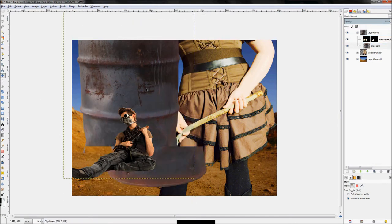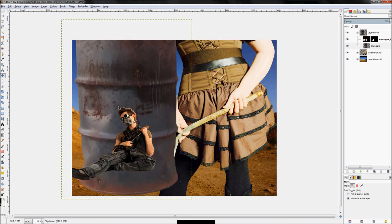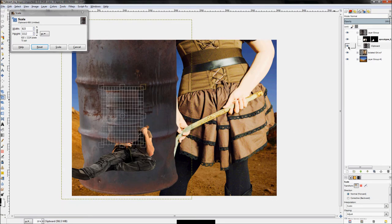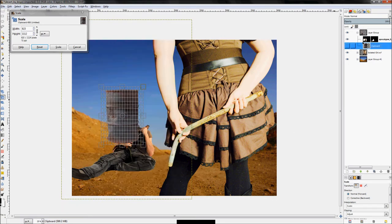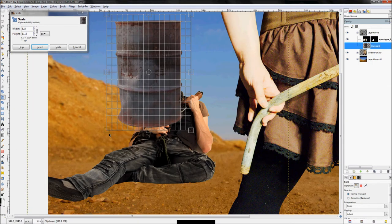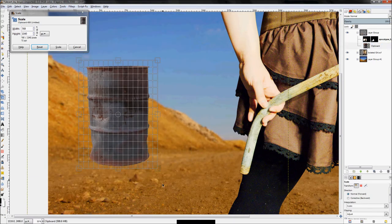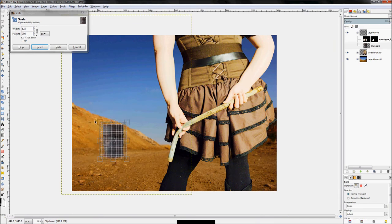Now we're going to scale this massive barrel down. Click on the scale tool, make sure dimensions are linked. Here's a tip: if you hide the layer you're scaling, it hides the image but keeps the preview open, making it loads easier to move around. Scale it down to something that looks right, then click Scale.